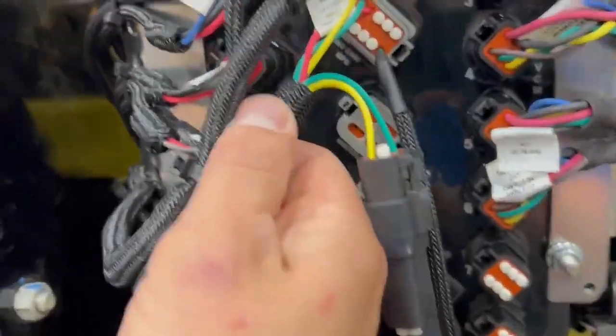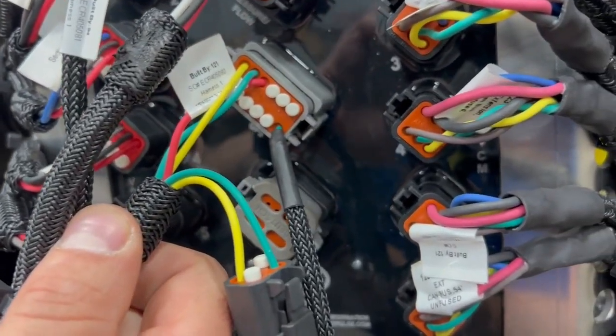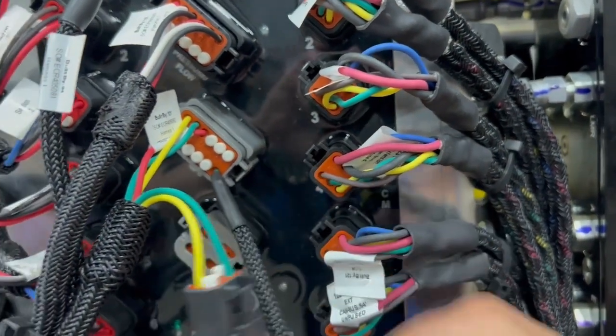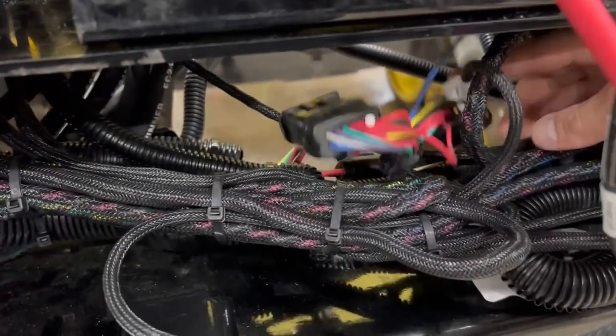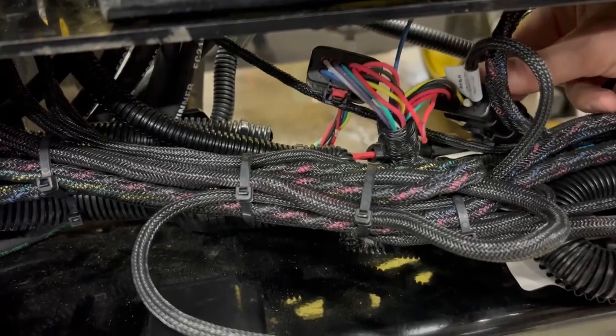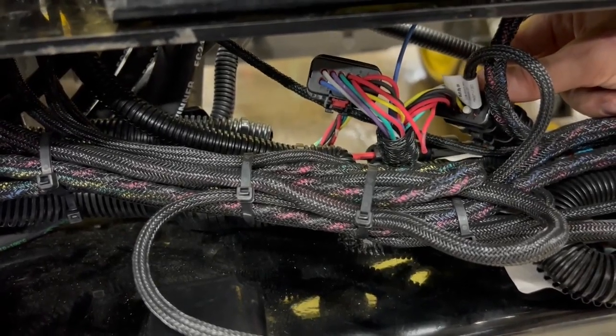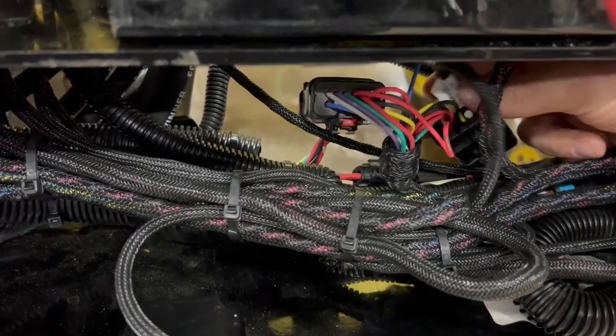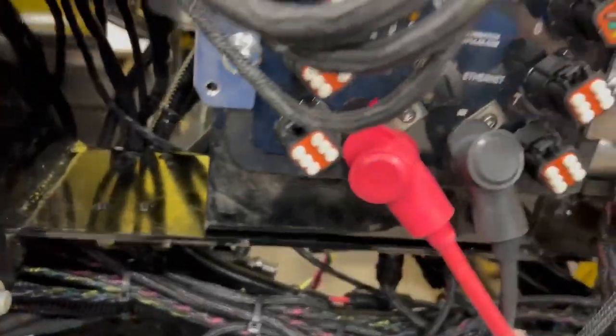The last port is ISO CAN and key switched power, and this is the master foot switch source. It comes in here, and we have a Y harness going into the fast harness here where we get ISO CAN high, ISO CAN low, key switched, and the master switch power runs into here.